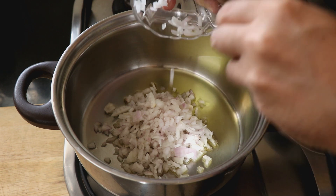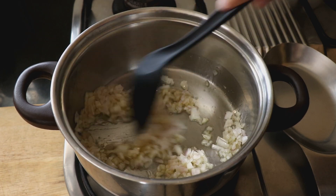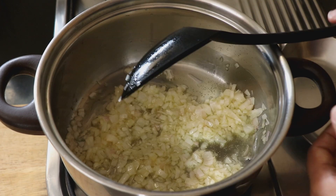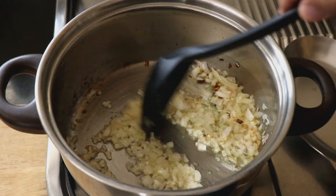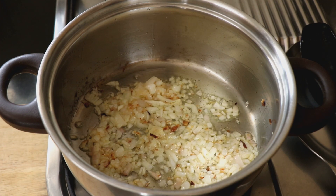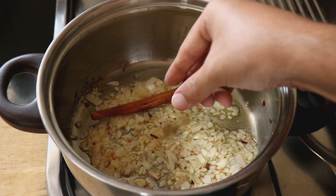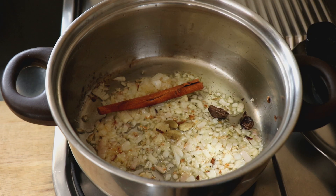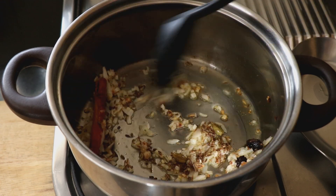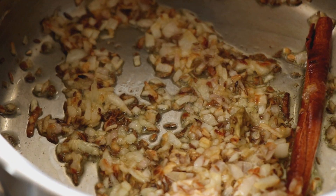Into the ghee I'm going to add some onions and season them with a pinch of salt — I think this helps bring out the sweetness of the onions. Cook the onions until they start to turn translucent. Once they do, it's time to add our whole garam masalas: one cinnamon stick, three green cardamoms, two black cardamoms, and some cumin seeds. I would have also added cloves but since I didn't have any I left them out. Give that all a good mix and let the onions and spices fry.